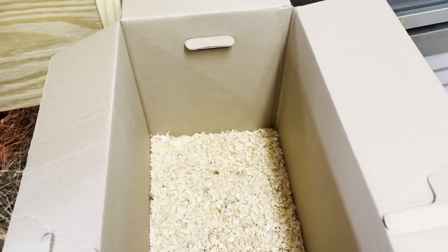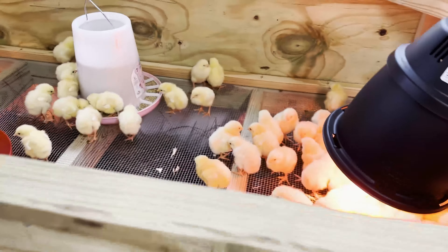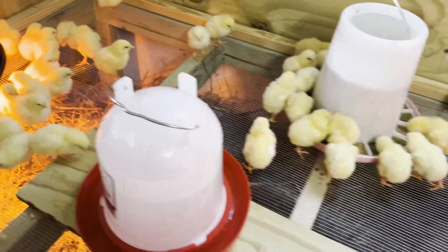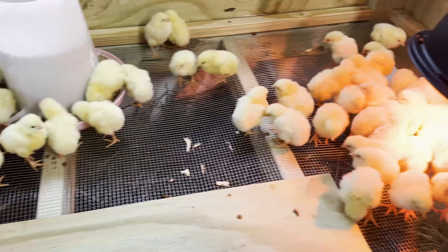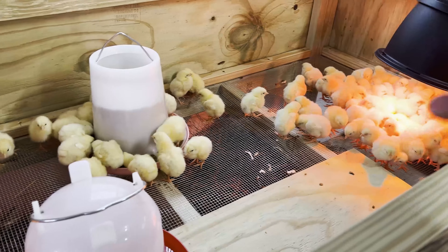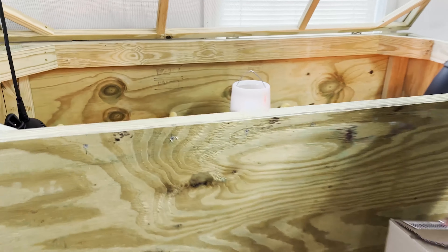They come in these little boxes from a local hatchery — a young girl named Abby and her parents. Her dad is an extension agent for Williamson County, Tennessee, for the Department of Agriculture. Uncle Mark built all of this. We got two brooders. Right now we have all 100 in one, but once they get a little bigger we'll put 50 on each side — these are built for 75, so 50 should be great.